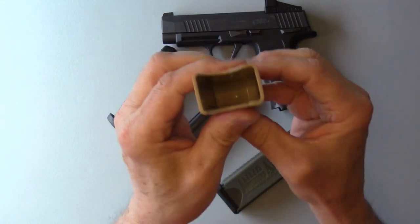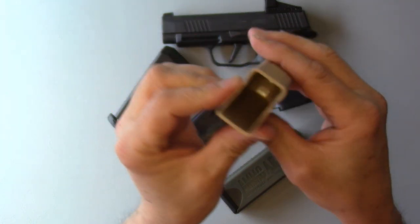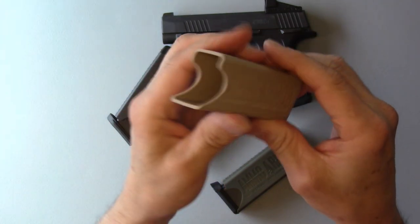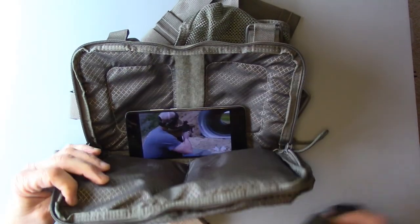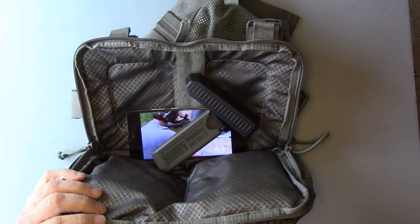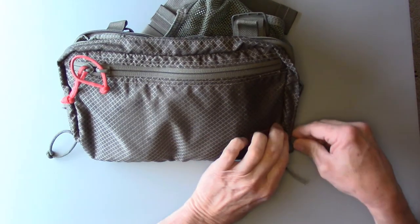These things are durable flexible polymer sleeves to protect your magazines. The polymer will not only protect your magazines but will also protect any other items in your pockets, pouches, and packs from being scratched and damaged by your steel magazines.